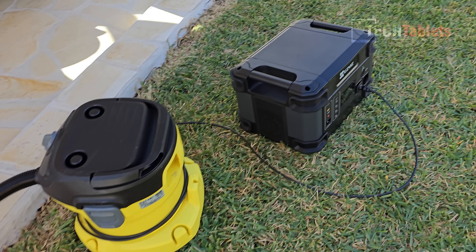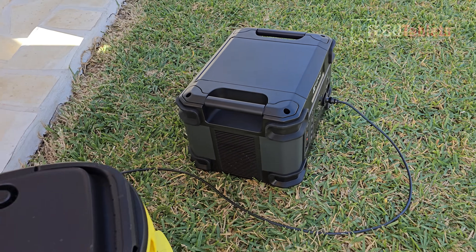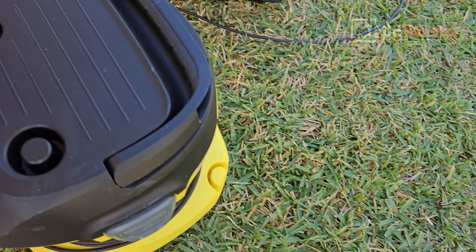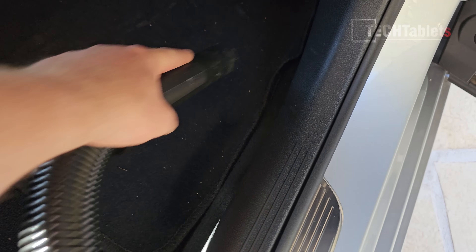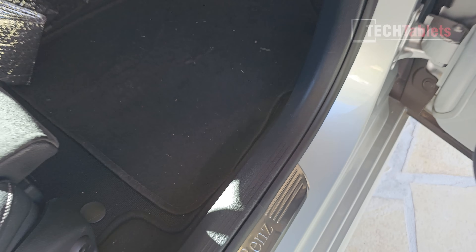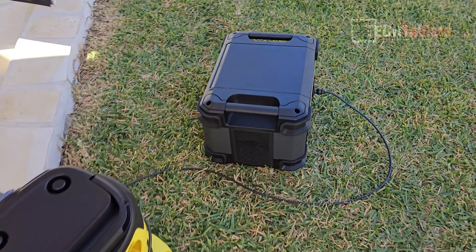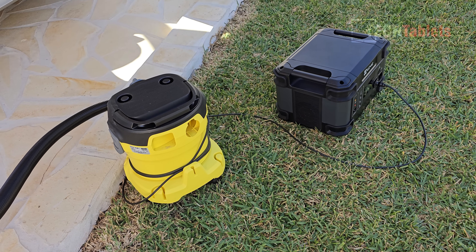This vacuum pulls about 1200 watts and will give around an hour's use with the PS1300 when fully charged — enough time to vacuum and clean out at least two cars. As soon as you turn on something very powerful, you hear the fan inside the PS1300 come on straight away, and as soon as you turn it off, it stops immediately. Let's test it out — okay, that works just fine, pulling about 1200 watts, well within the 2000-watt limit.